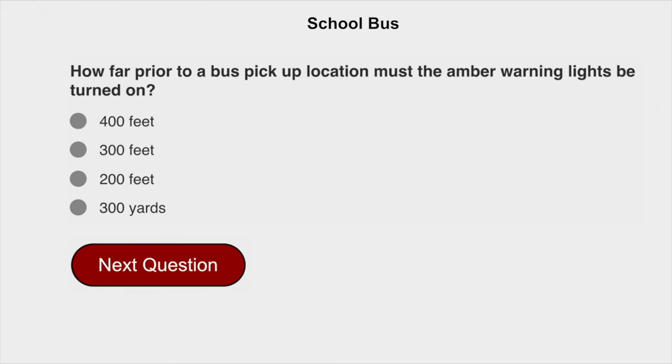How far prior to a bus pick-up location must the amber warning lights be turned on? 200 feet.